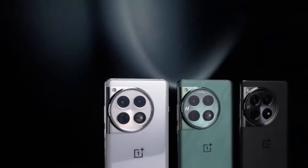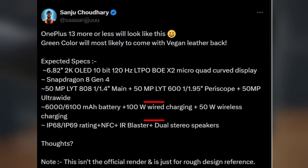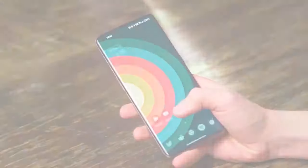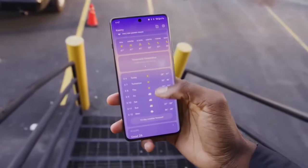As for the other specs, we're hearing that the OnePlus 13 will come with a massive 6,000 mAh battery, giving you all-day performance without breaking a sweat. The phone is also expected to have IP68 and IP69 ratings for water and dust resistance, a 120Hz LTPO display for ultra-smooth visuals, and an ultrasonic fingerprint reader for faster, more secure unlocking.